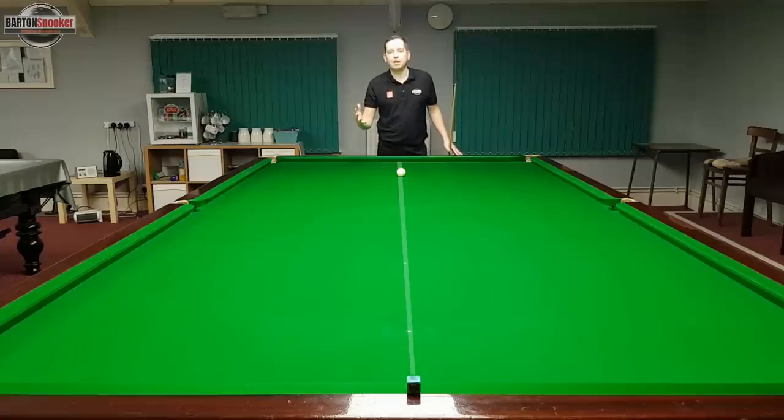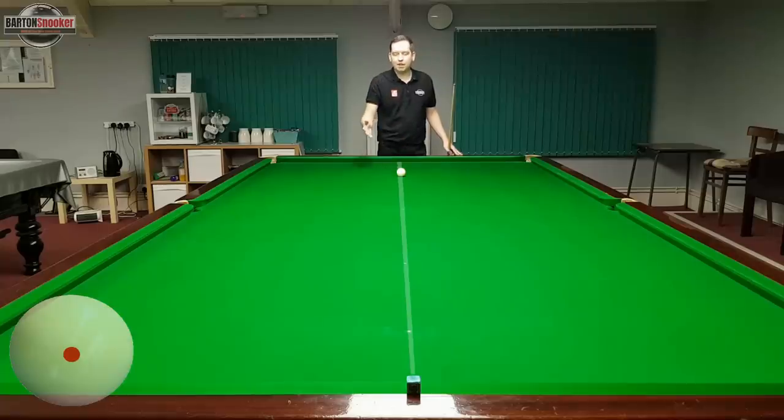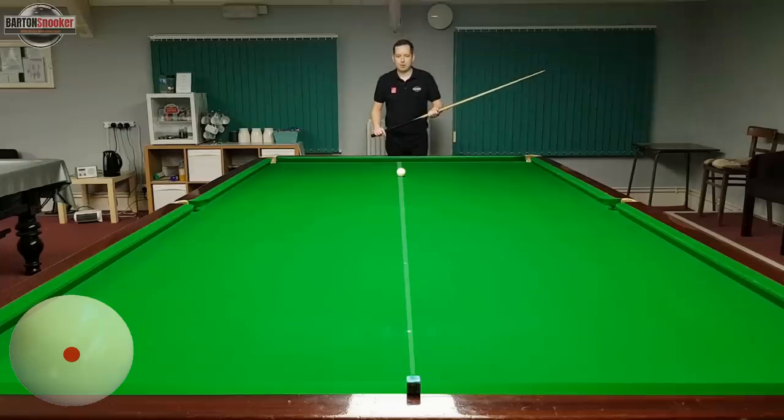When you first start out with this, don't play the shot too hard — just hit it about a four or five out of ten in power. Let the white go up and down the table and you'll hopefully see if you're getting a little bit of unwanted side on the white on the way back up. The harder you hit, the more difficult it is to remain accurate. If you hit it really hard and get unwanted side, the white will deviate off one way or the other, showing you if you're putting right or left hand side on. When starting out, just get down and don't hit it too hard.